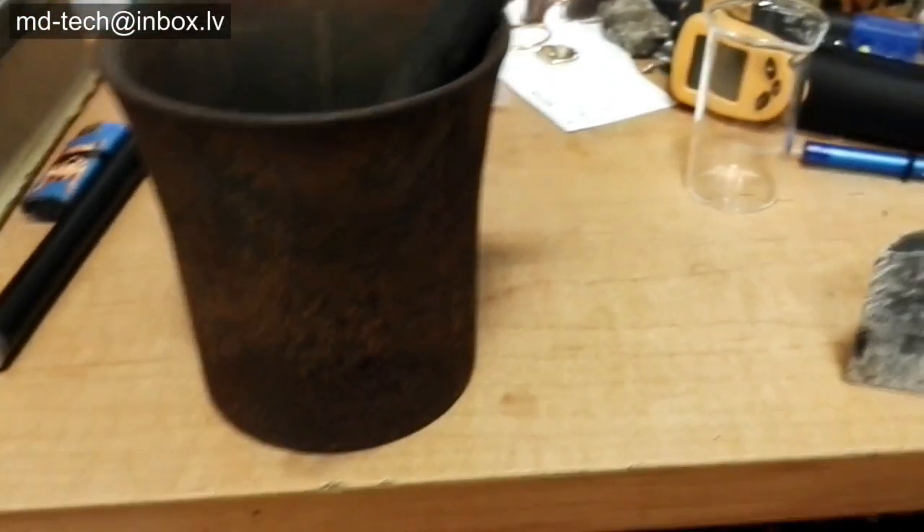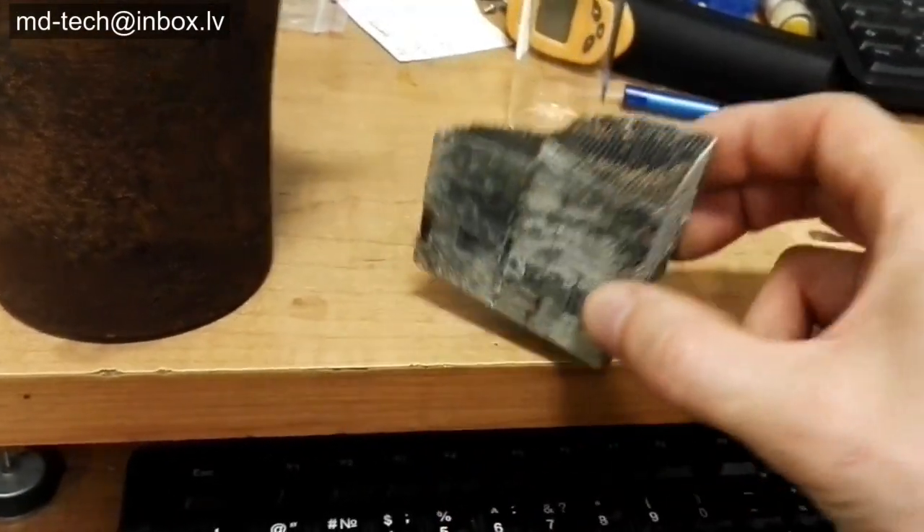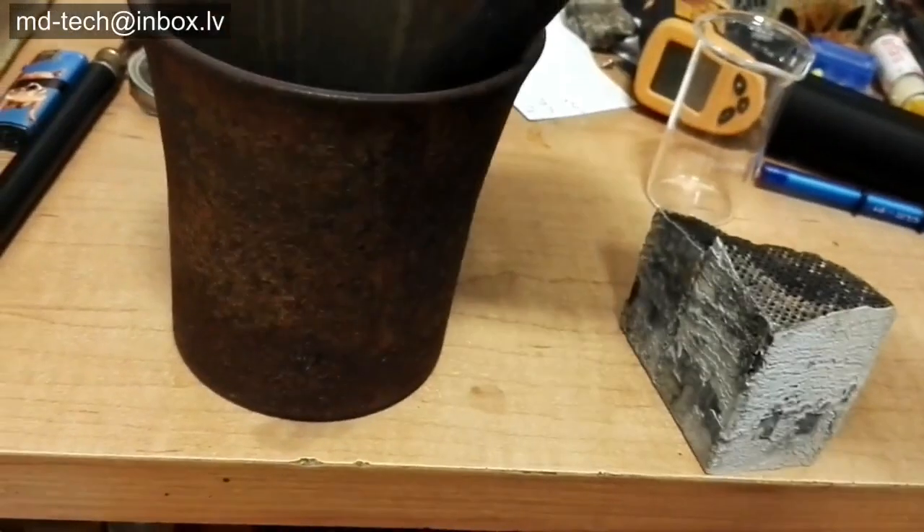Today I show how to test auto catalytic converter for platinum and palladium. I have one big converter from Volkswagen bus.